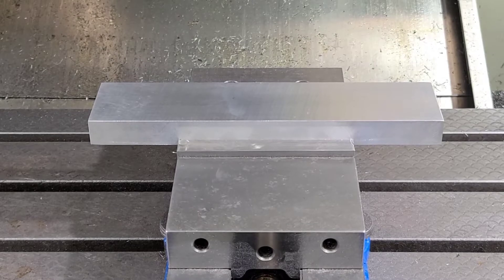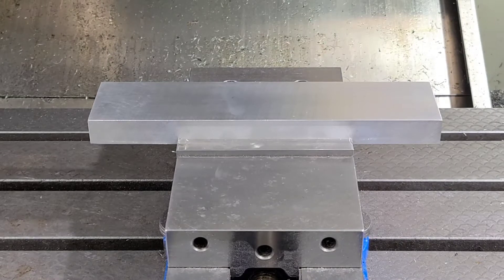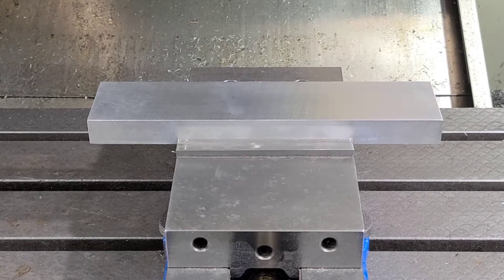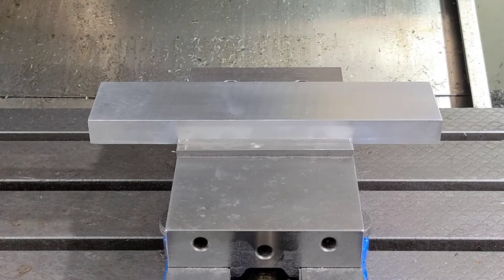Today we're going to be cutting this cast aluminum plate 12 inches long by 2 and 3 quarter inches wide and 1 inch thick. We're basically going to be sizing the 1 inch down to 25 millimeters, which is .984 inches, and use a sharpie in the spindle to show you what is happening with this plate. I like to do this on complicated parts — this part is not complicated, but it will give you a visual idea of what's going on.